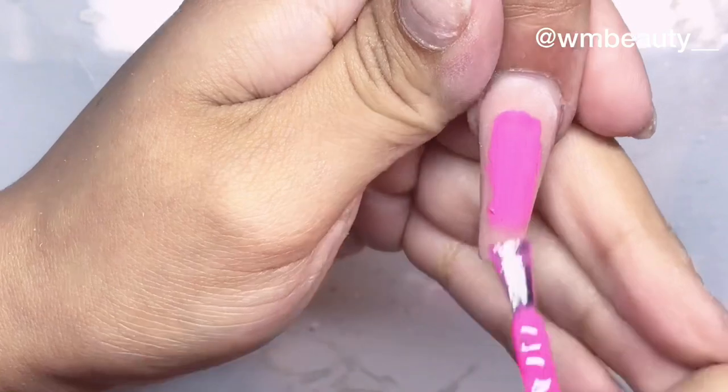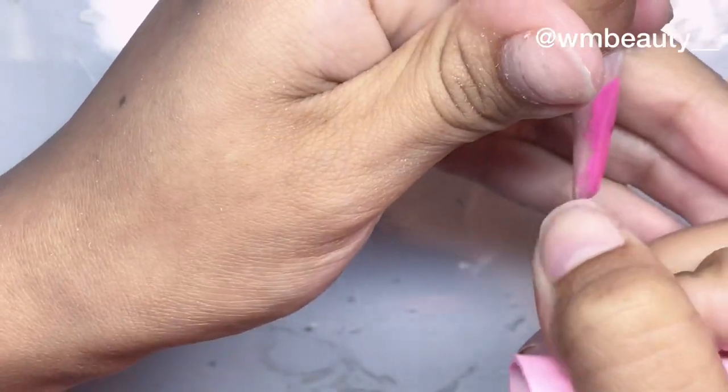Now I'm gonna show you how to do it if you are applying a gel polish on the nail instead of an acrylic color, because sometimes you're going to be doing it with a gel polish. This is the way I do it — I apply whatever color I want to apply.